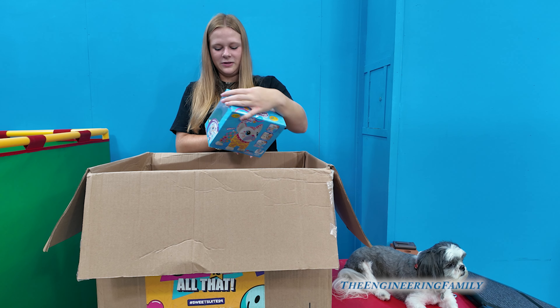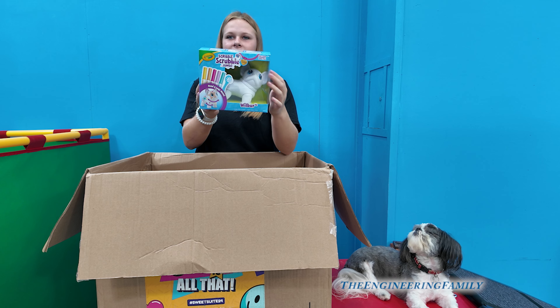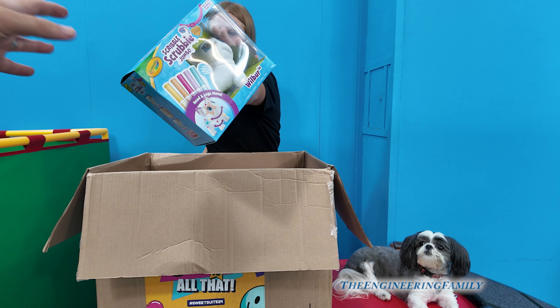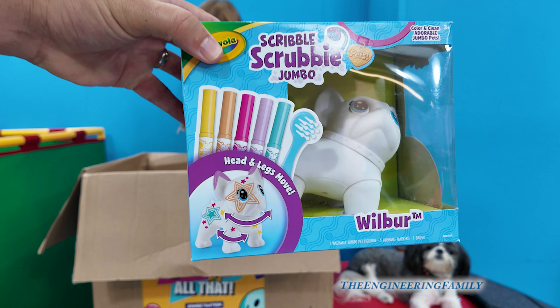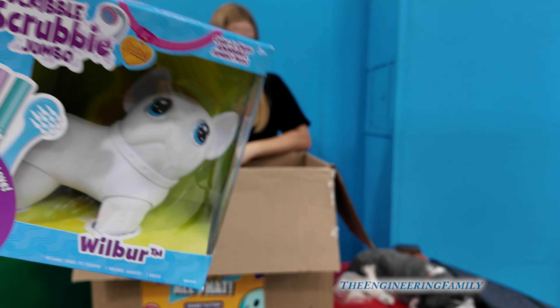It's a Scribble Jumbo Wilbur — you can draw on the plushie, but only this one. And it washes off, so you can have different patterns every time. Then you just clean it off and Wilbur's ready to be drawn on again!